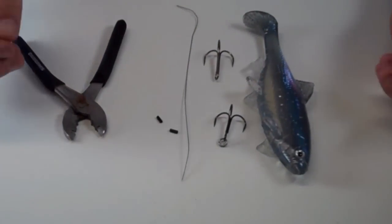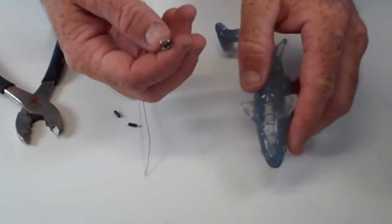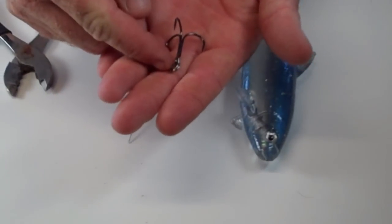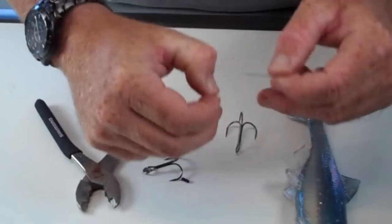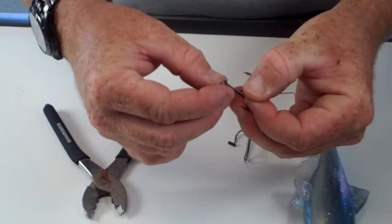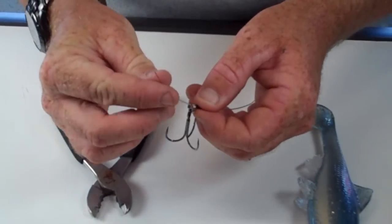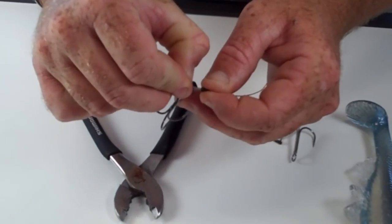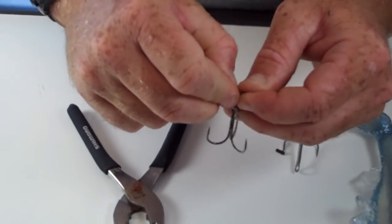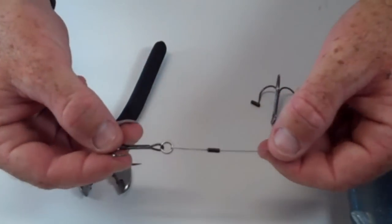So how I like to do it to start off with: you're going to run your line through the bait just like you would, and you're going to tie it to your hook, or to the swivel there. Run it through the sleeve, go around like that, and run it inside that sleeve with the wire. So you've got your hook and everything looking just like that.